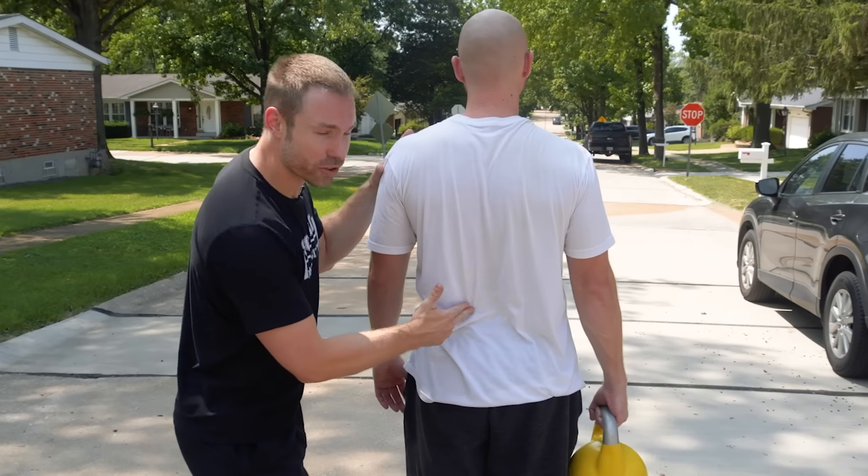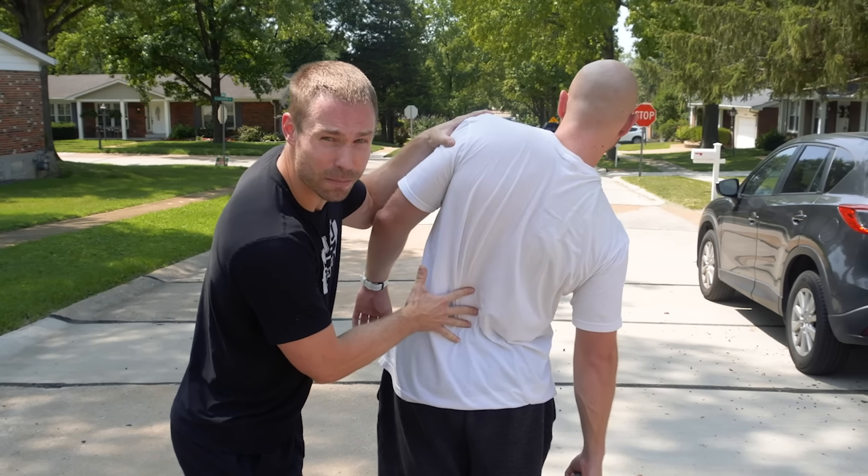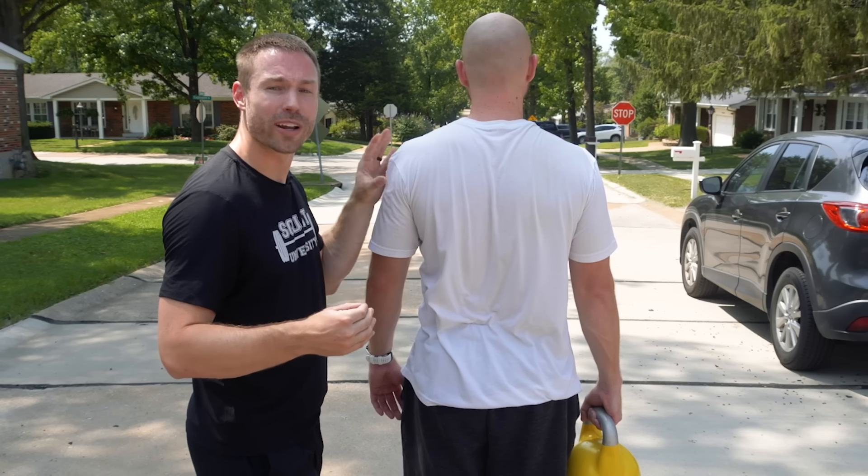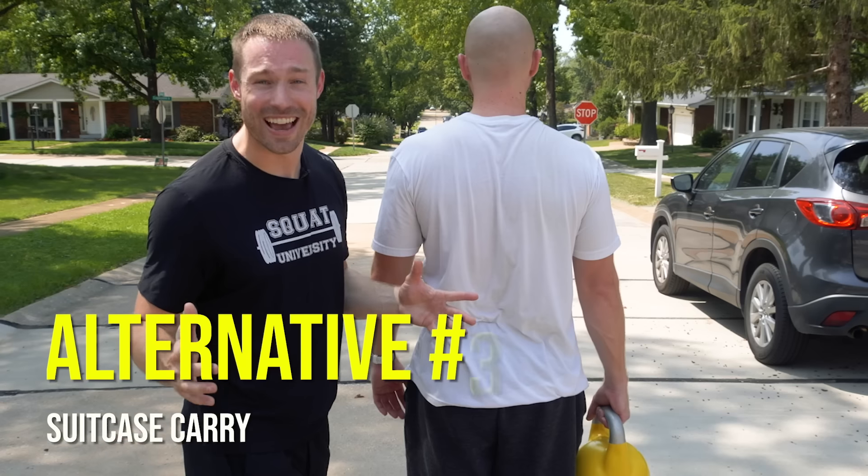Last, let's work those small QL muscles on either side of your spine. Rather than strengthening them through ranges of motion, let's work on building neuromuscular control and endurance. A suitcase carry is excellent for that.